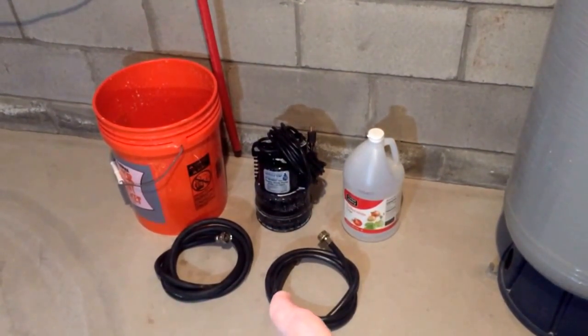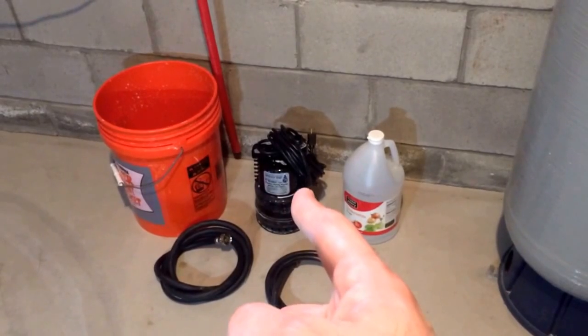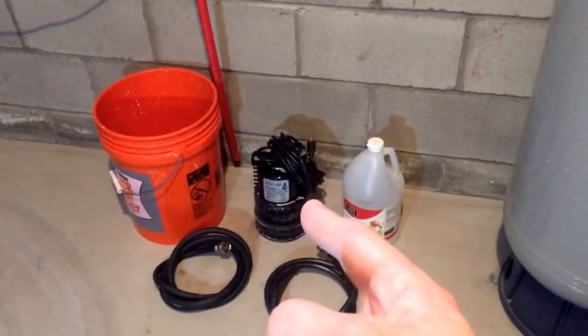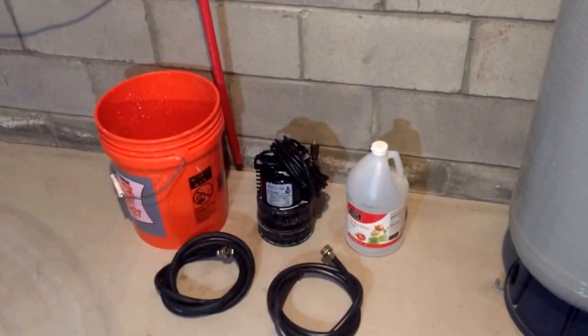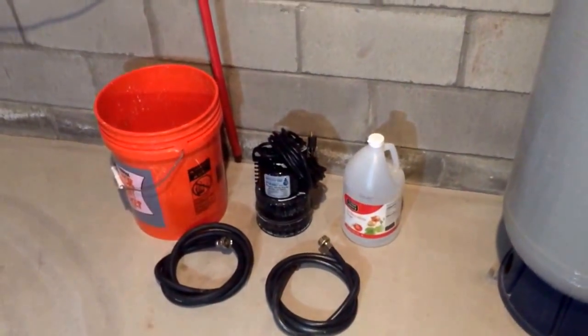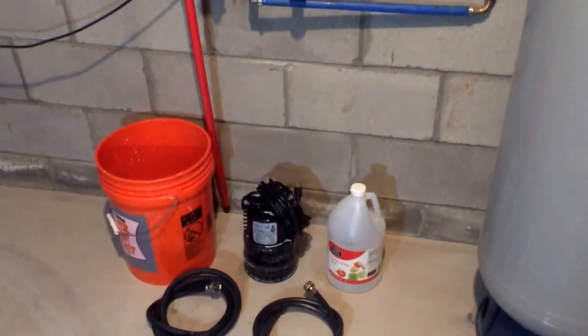Two washing machine hoses — make sure when you order the utility pump, sometimes it already comes with a washing machine hose so you'll only have to buy a second one. In my case it didn't come with any washing machine hoses and I had to buy two. You're going to need these things and about an hour of your time, and let's get started.